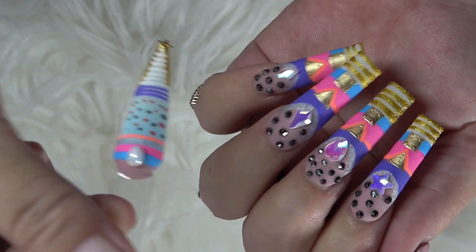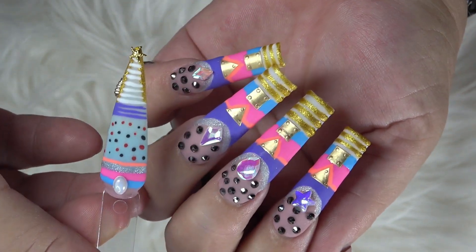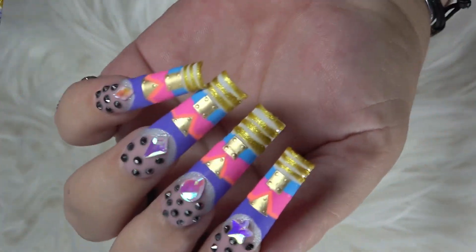So this was inspired off of this design I did here. Let me know which one was your favorite — do you like this one, or do you like these? This one or these?